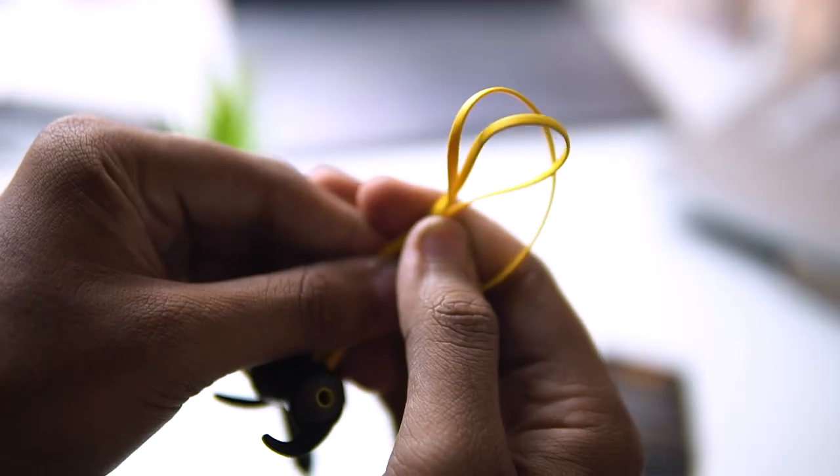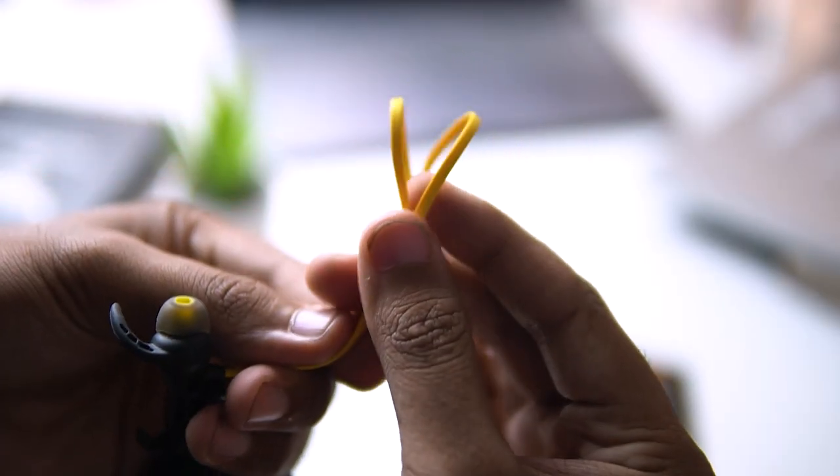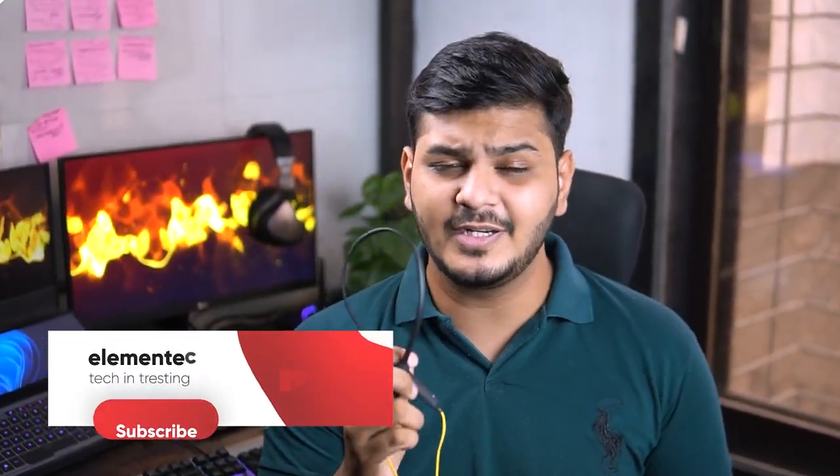Coming to the build, both portions of the band have left and right indicators. Buttons are on the right side and the mic is on the left side. The body has a matte texture. You also get a flat wire with a matte rubbery texture. Overall, the build quality is 7 out of 10 — it doesn't feel cheap and you will definitely like it.